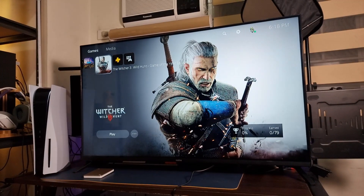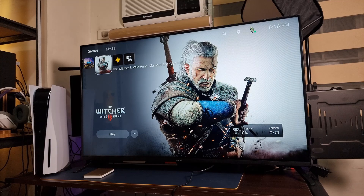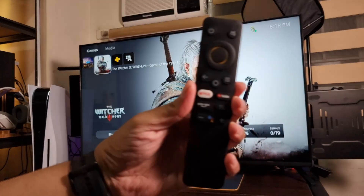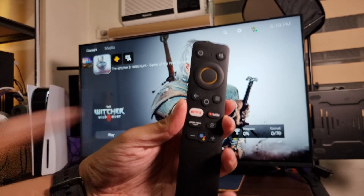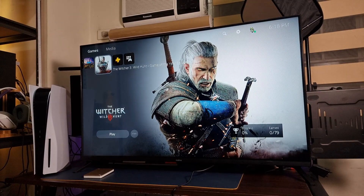We got smart features, a really simple remote, and we can connect to our smartphone seamlessly. Whether you want to cast — it supports Android and iOS — we got shortcut buttons for Netflix, YouTube, Amazon Prime, and Google Assistant. Google Assistant is actually my favorite feature. The 32-inch is priced at ₱11,990 and you can get it at a discounted price of ₱8,990 during the 9.9 mega shopping sale. The 43-inch is priced at ₱18,990 but you can get it at the discounted price of ₱15,990.